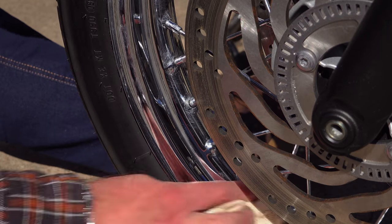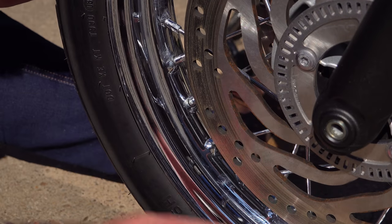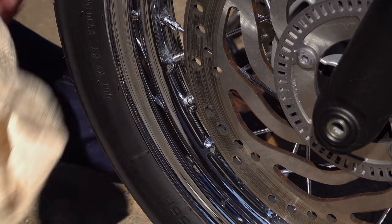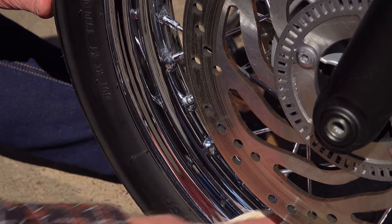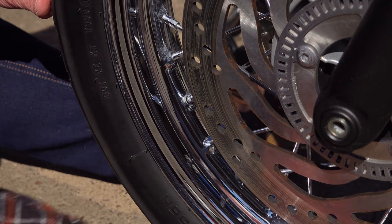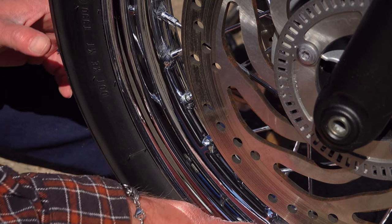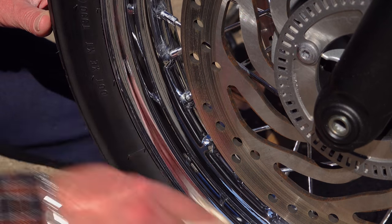I'm going to deal with some other wheel finishing materials in this video, but we'll kick off with chrome because that gives people the major headaches. The best way of keeping chrome looking good is protection. Any seasoned chrome plater will tell you that the very best material to use on chrome is a good quality carnauba wax to hermetically seal the chrome and keep the elements and contaminants off it.